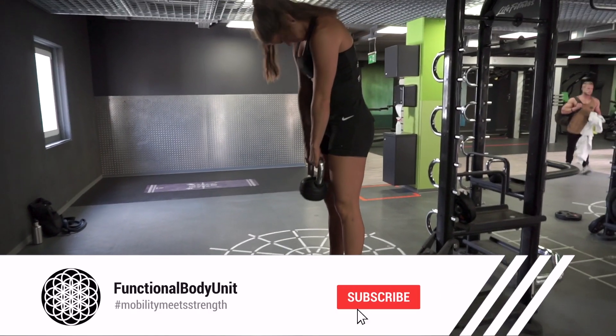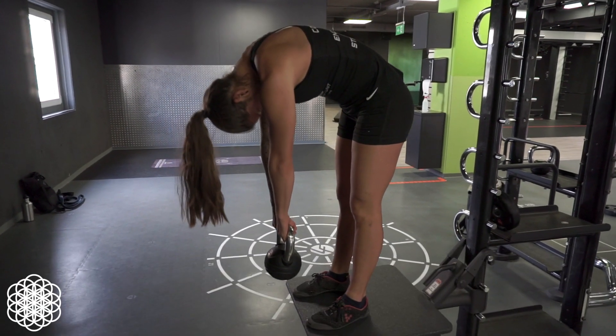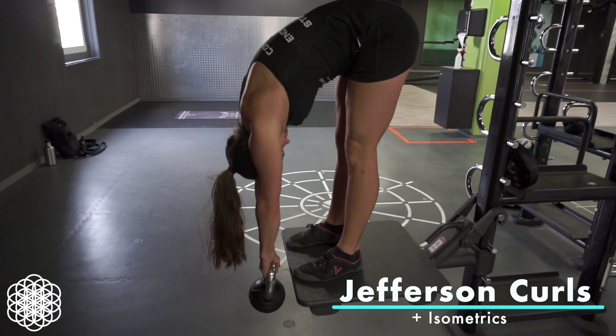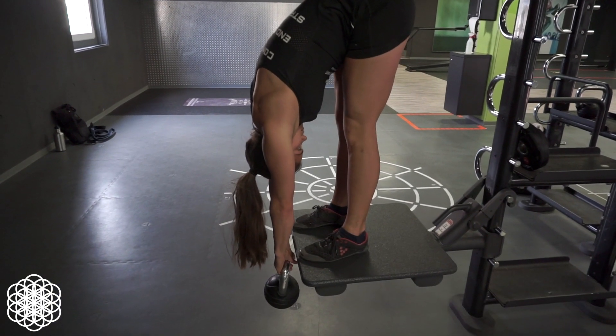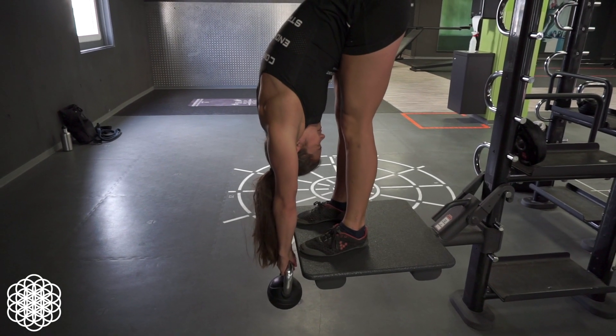First, we will target the hamstrings. Most of you are probably familiar with Jefferson curls. The variation we will go through today is one that isn't as common and well known though. We will pair the stretch with isometric contractions in the lowest position.